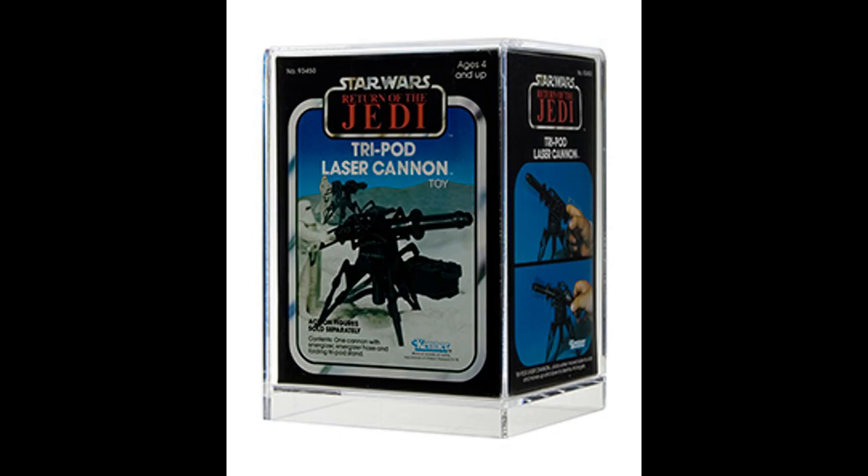Here's the box right here. There it is — the trooper with the cannon, the other trooper in the background, and there are some hands showing how to work it. This is the Tri-Power Laser Cannon toy. I don't understand why they put 'toy' on this thing, like we couldn't figure that out. Oh, I didn't know this was a toy — I thought it was a real laser cannon. It's not. But that's the artwork there.